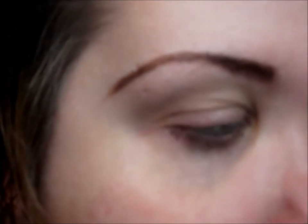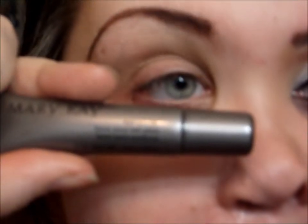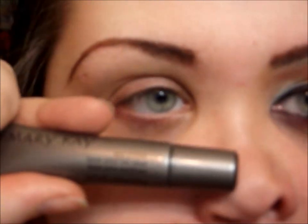I really hope you guys enjoy this fun tutorial. Okay, so I'm going to start off with a primer — my all-time favorite Mary Kay eyelid primer — and I'm going to apply that all over my lid and underneath as well.